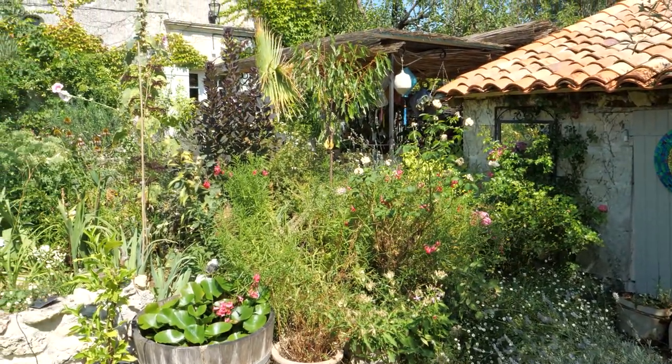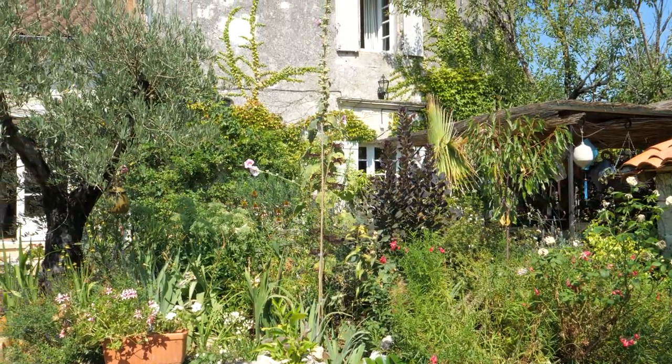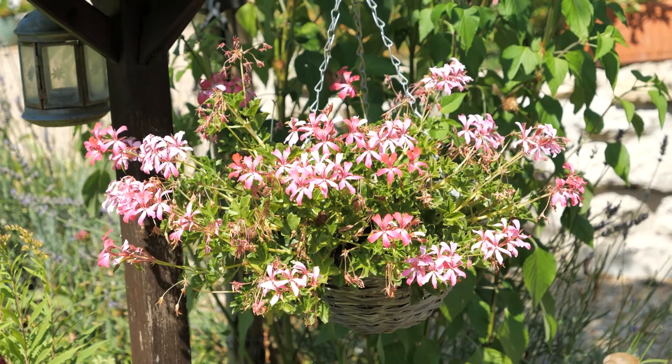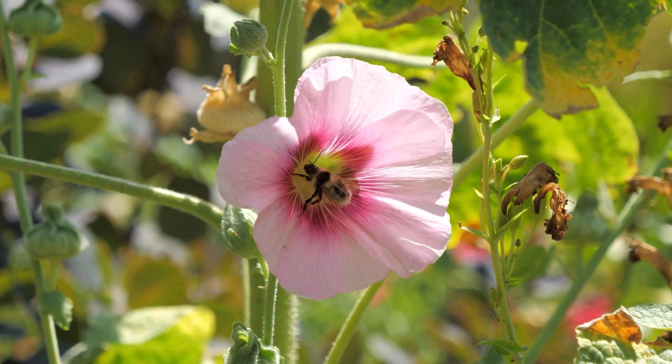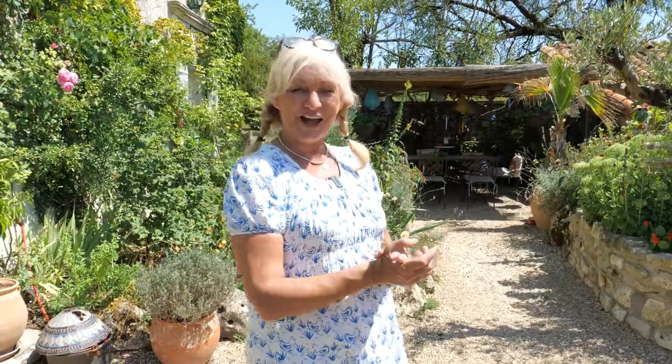Bearing in mind, when you buy a house in France like I did — an old property like this — most of the time it's summer, so it's much warmer than the UK. You spend a lot of time outside in the garden, and that's why these areas are really important. So come and have a look round.